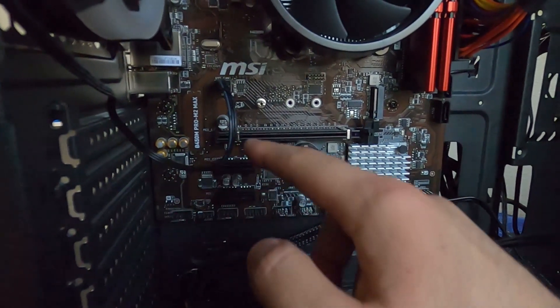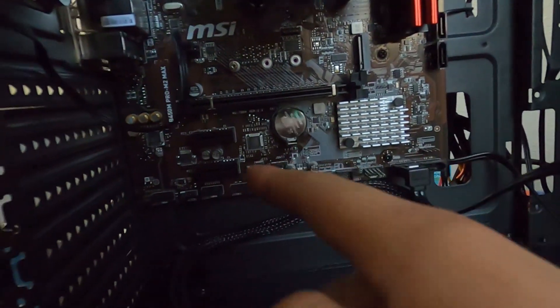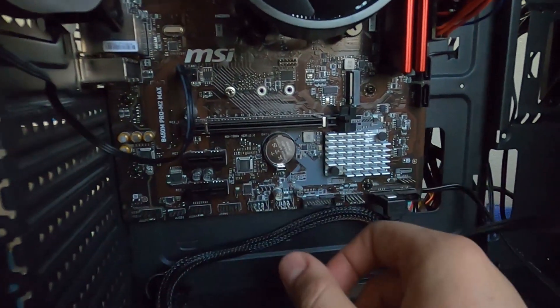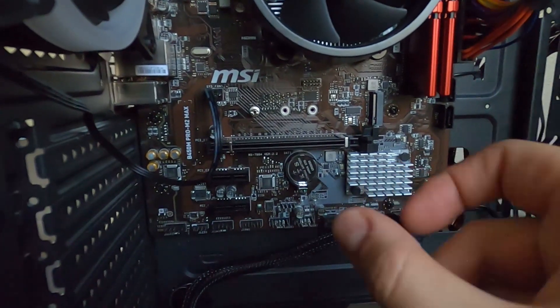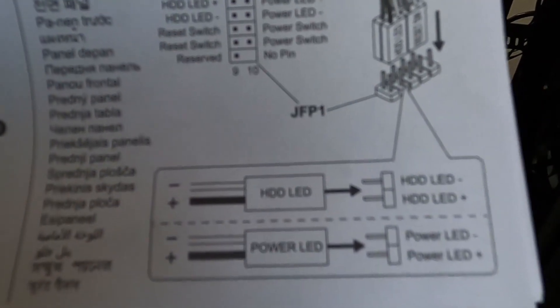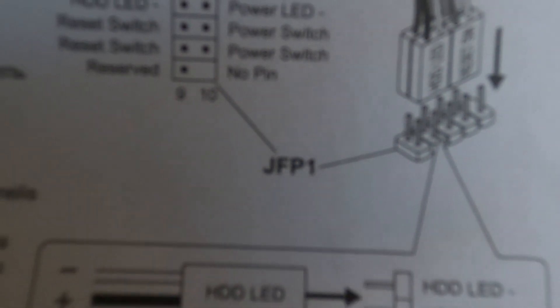The USB 3.0 is a special black connector — just look around the board, it's labeled clearly. The pins match the shape of the plug so you can't really mess it up. Each motherboard has a different layout but they're all labeled. If you get lost, check the installation instructions that come with the motherboard — it tells you exactly where the power switch, hard drive LED, and reset all go, labeled as JFP1 with a diagram.